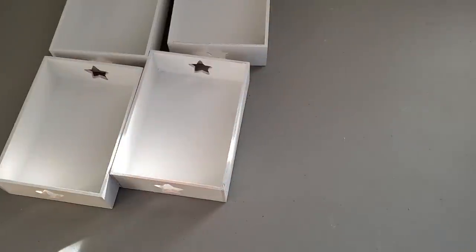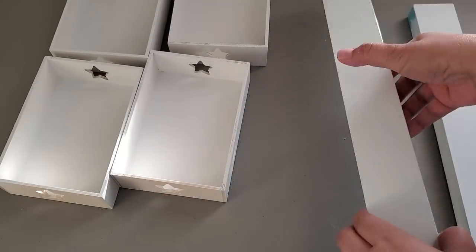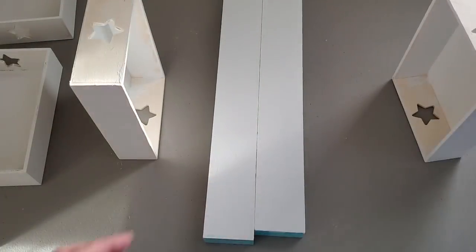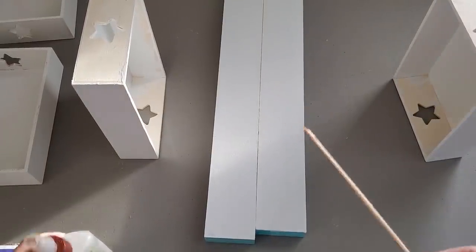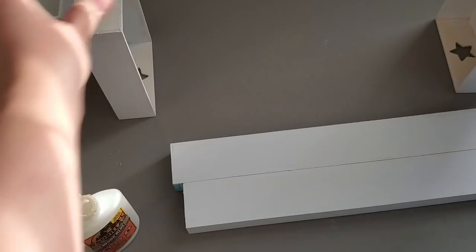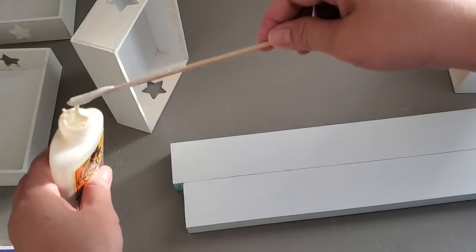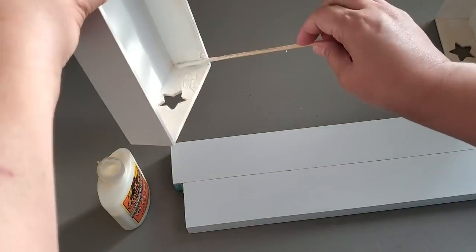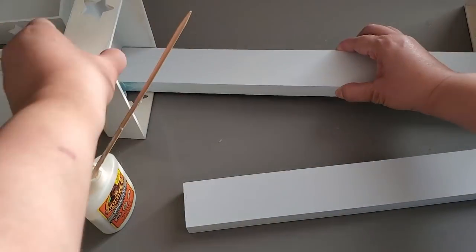Once everything dried I'm assembling them to create my three-tier shelf. I'm starting with the bottom foundation using Gorilla wood glue — it's a wooden glue that's really tough. I'm using a bamboo skewer as an applicator and applying the glue to the unpainted portions of the cutouts, because once you paint something the glue sometimes doesn't adhere well — that's why I left those areas unpainted.